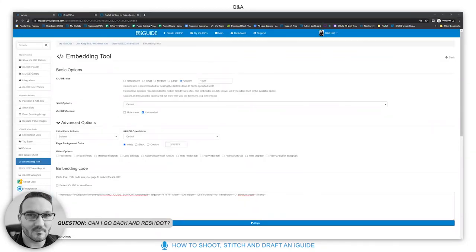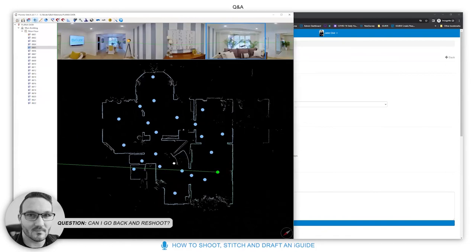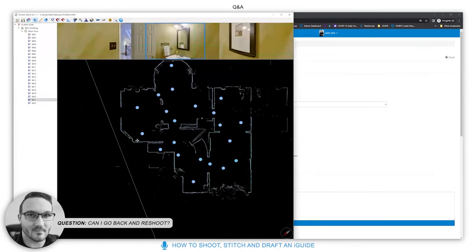From Desi: you said you must see the camera from the last scan — what if I miss a room or closet? Can I go back and shoot it? Absolutely. If you notice on site that you've missed something, simply go back and scan it.